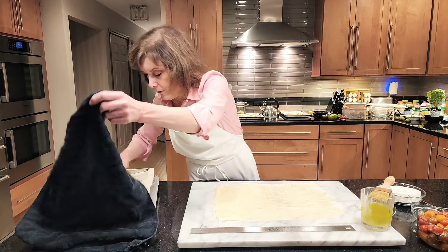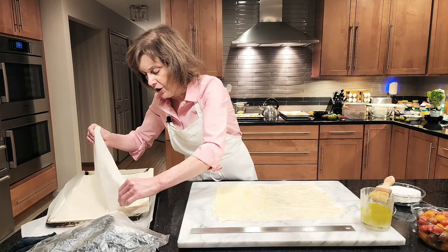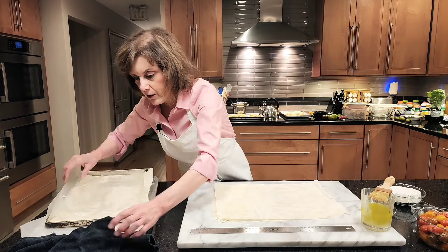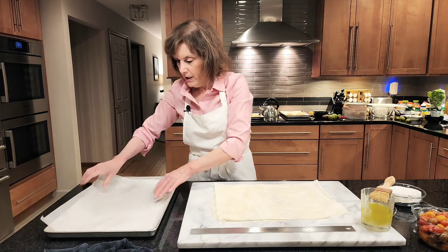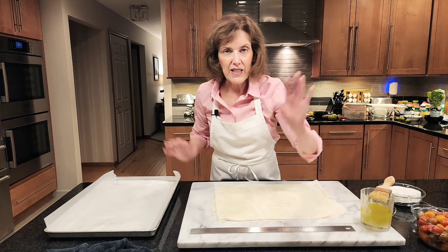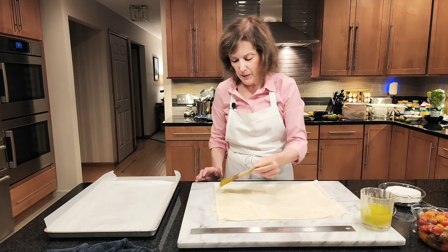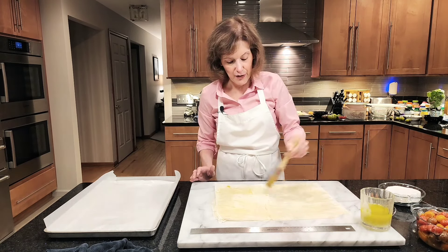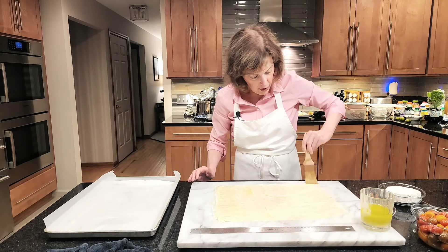I'm going to do one more layer. If you want them to be even flakier, you can do as many layers as you want. I'm choosing to do three because we're making a Napoleon, so there's going to be three layers. I'm going to get this out of my way. I have lined a sheet pan with parchment paper and preheated my oven to 375 degrees Fahrenheit. Now I'm going to cut them into rectangles — you can make rectangles, squares, whatever you want — but make sure you're brushing that butter oil mixture all the way to the end.